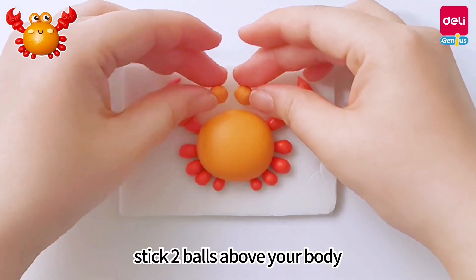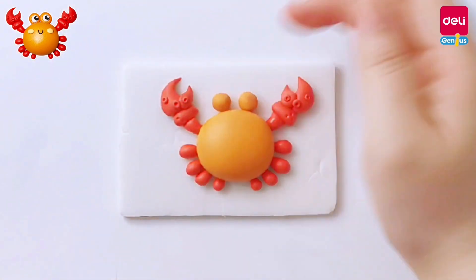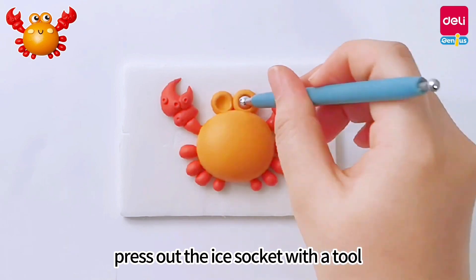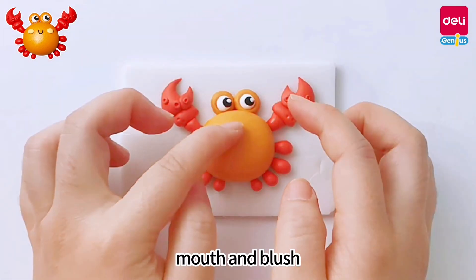Stick two balls above the body. Press out the eye sockets with a tool, put white clay balls in them, and stick on the eyes, mouth, and blush.